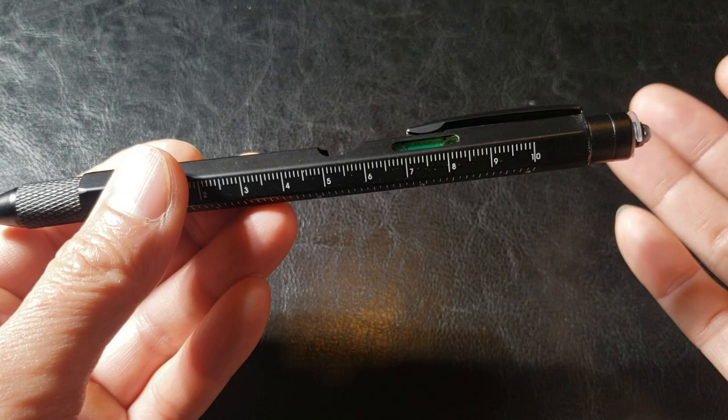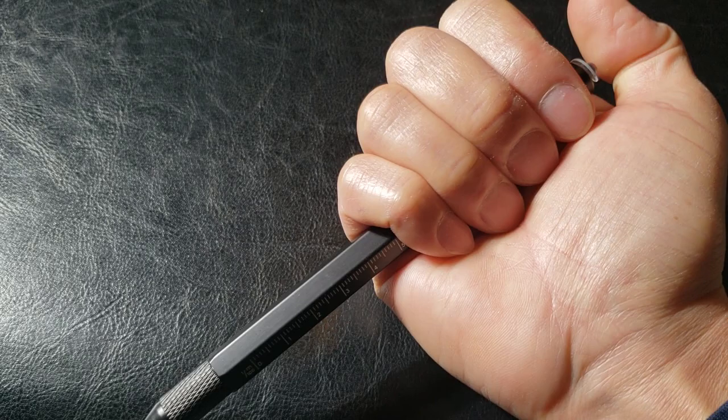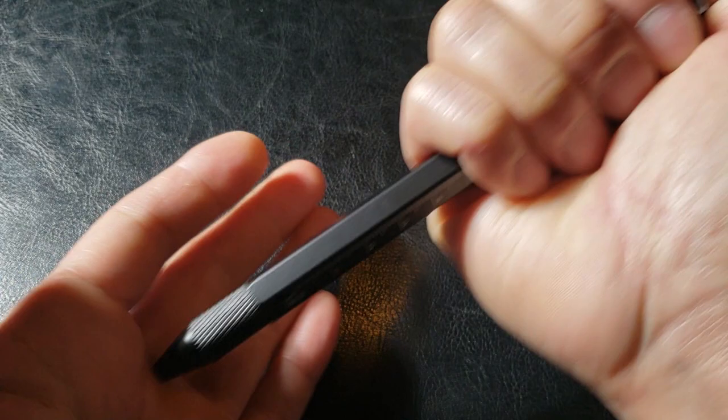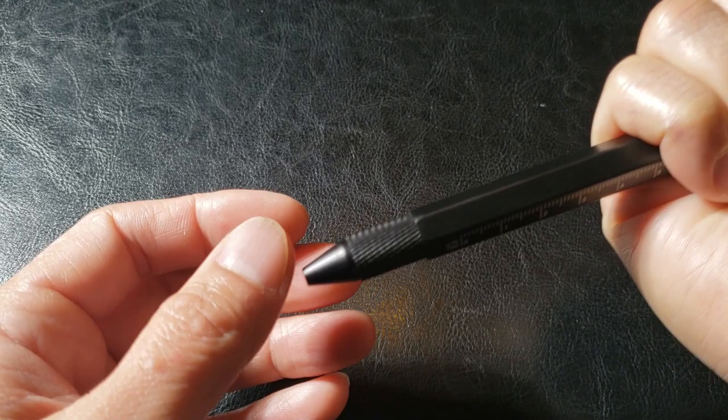So let's go ahead and check out all nine functions. First, the tactical striking pen — it's not labeled as such, but you can use this as a weapon. Hold it near the tip like this and strike against an opponent or attacker. After all, this is made of high-quality aluminum and sturdy steel, not your typical cheap pen made of plastic that would break easily.